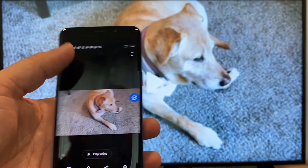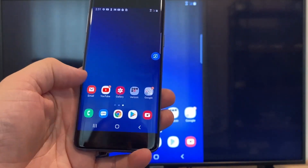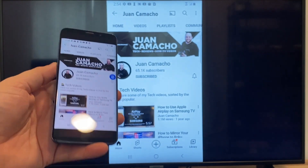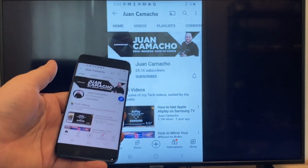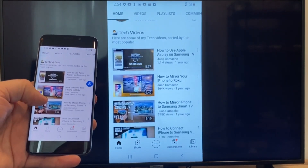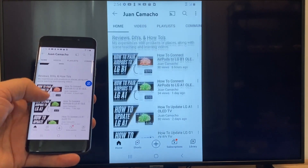Now say you want to play a YouTube video. Just go back to the home menu on your phone and click on YouTube. Right now it is casting everything that is on my phone to the TV in vertical mode. I'm on the YouTube channel, just scrolling up, and as you can see it's casting everything on there.